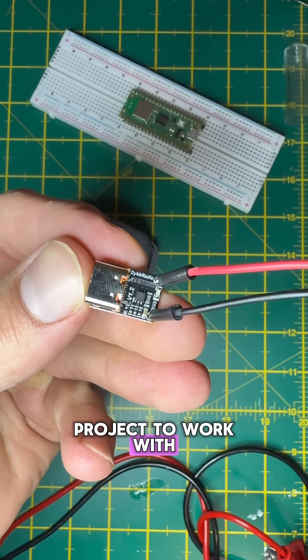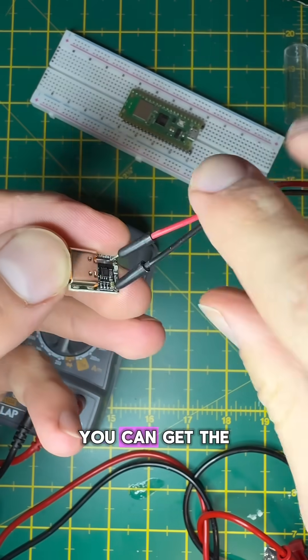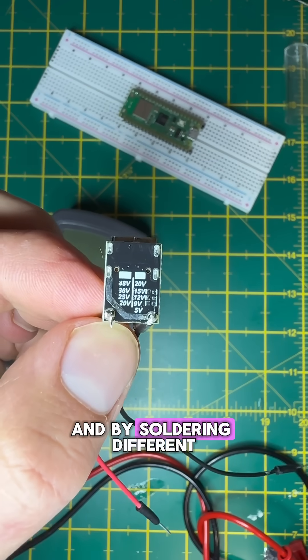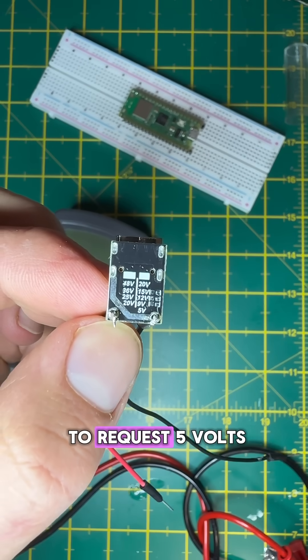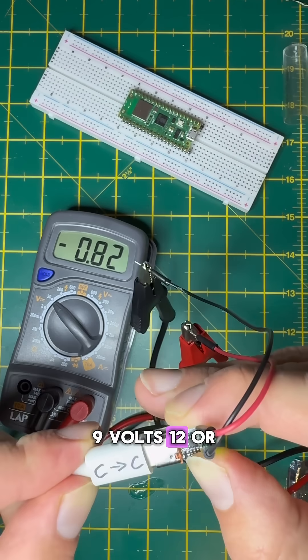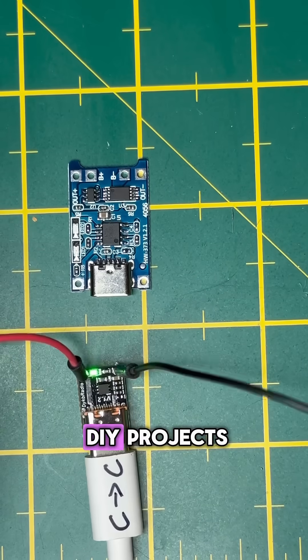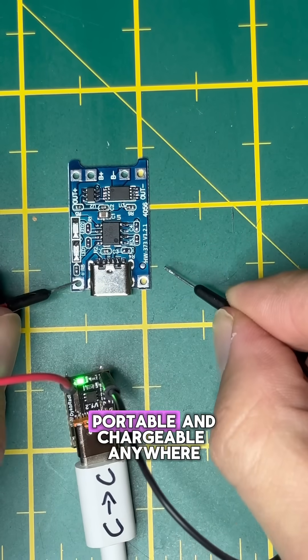If you want your project to work with any USB-C charger, you can get specialist USB-C PD trigger boards that act like a middleman. By soldering different pads on the back, you can tell it to request 5 volts, 9 volts, 12, or even 20 volts. This is how I power some of my DIY projects that need to be portable and chargeable anywhere.